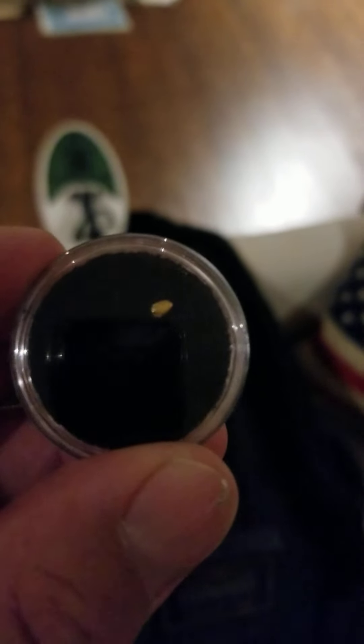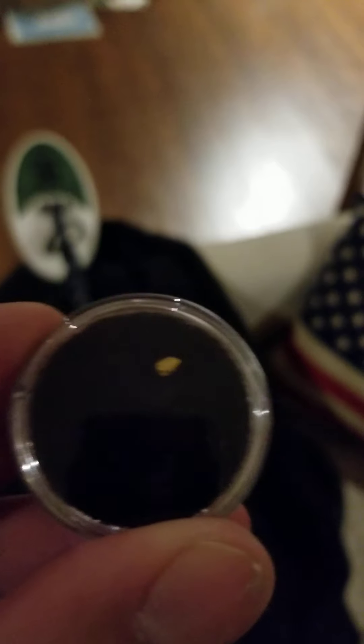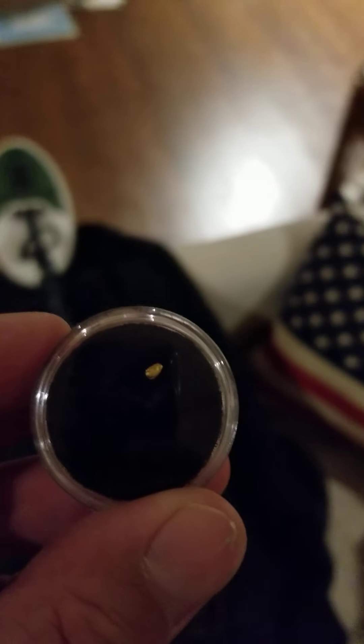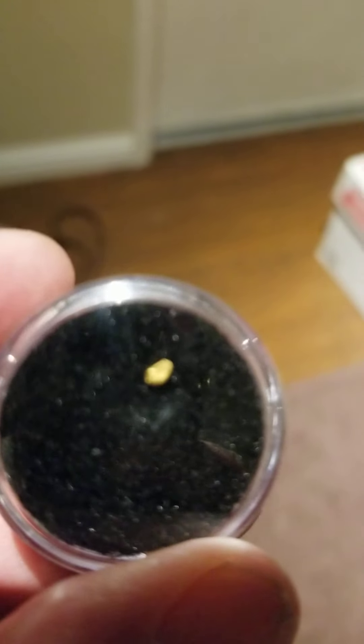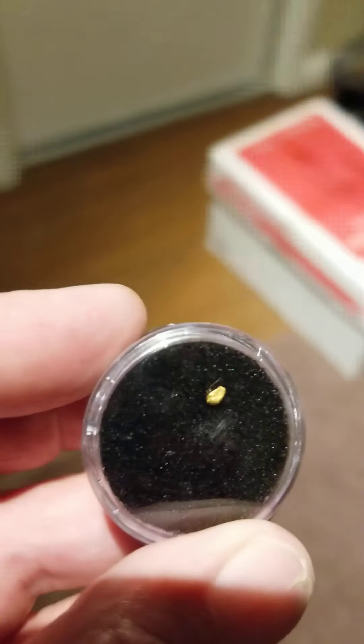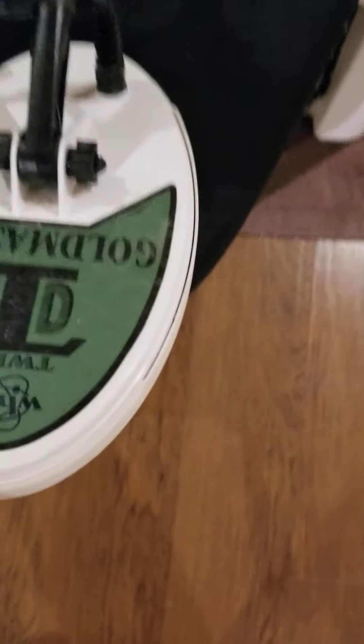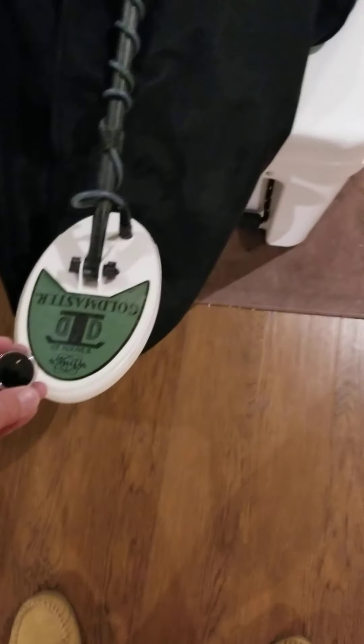I have in my hands here a 0.05 gram nugget — this thing is tiny. You can almost call it a flake if you want. There it is — it's tiny. I just want to show you what the Gold Master GMT can do with this nugget. Watch this.